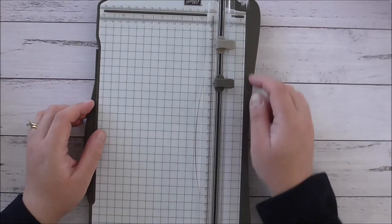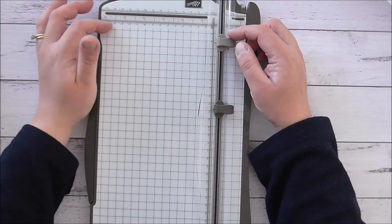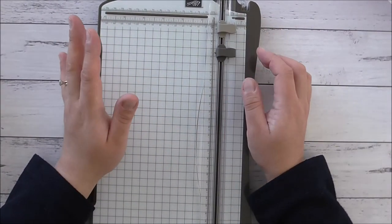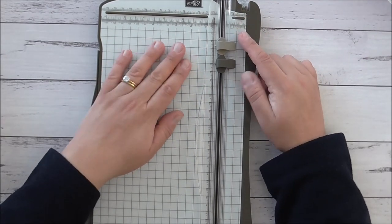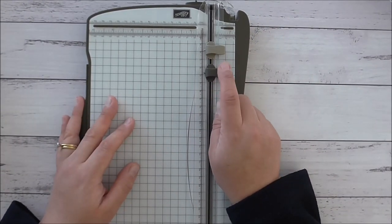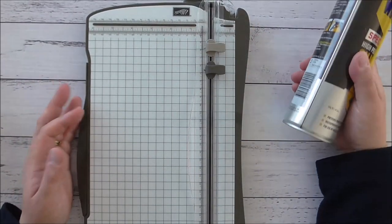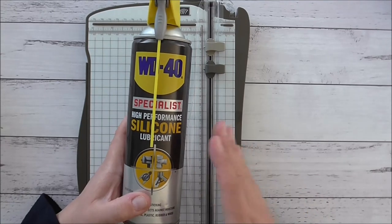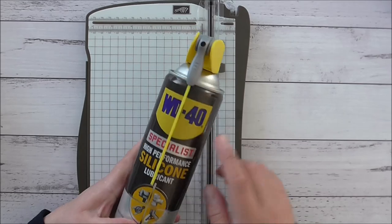I'm going to be using this trimmer for exact scoring because I love that it has both imperial and metric measurements. This trimmer will be for fancy cuts and exact scoring - I will keep it for a very long time. I'm going to show you how to make the blades last that little bit longer using a tip from Frenchie Stamps using WD-40.